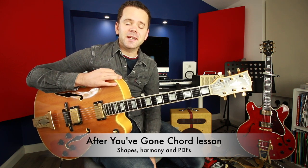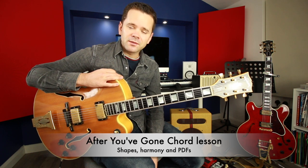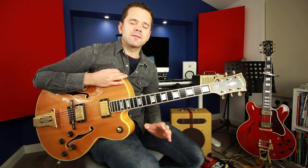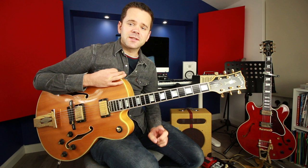Hey and welcome to today's lesson. We're going to take a look at the jazz standard 'After You've Gone' and I'm going to give you the chord shapes you need, give you a chart for it, we'll go through the structure and also what's going on with the harmony. Now this is a song which is often widely interpreted incorrectly — stay tuned to find out why and why you don't want to make that mistake.